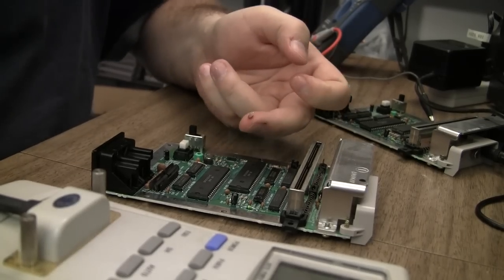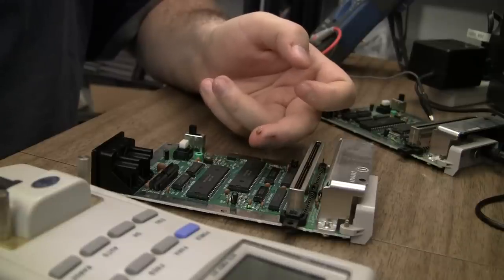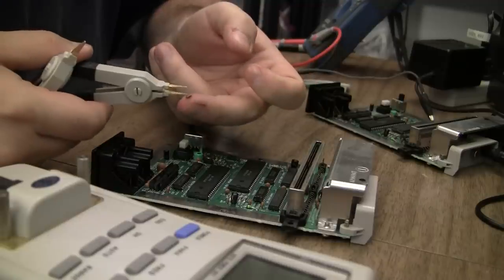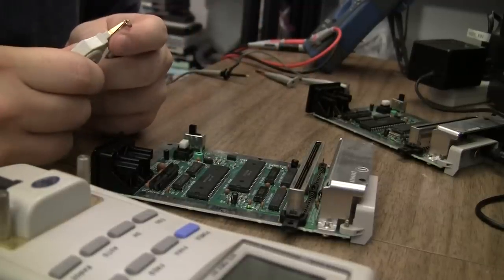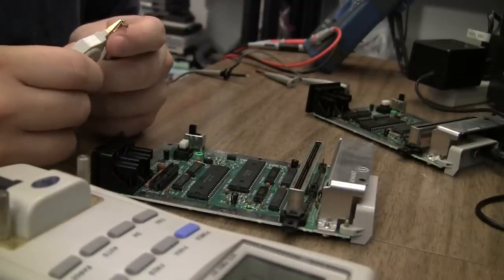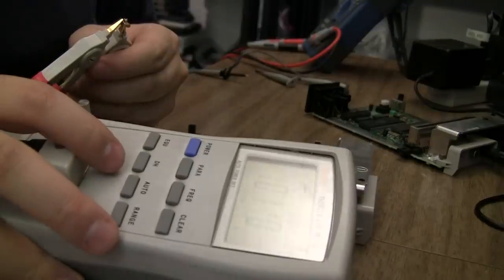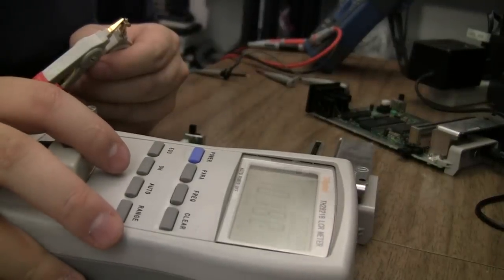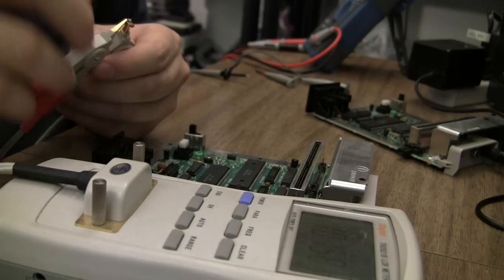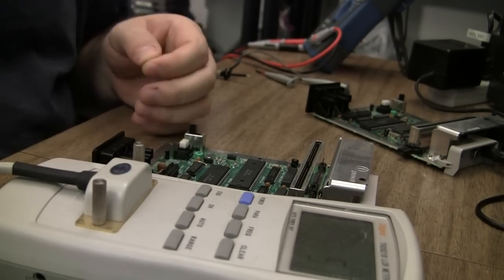I've got the cap out — it's supposed to be 0.01 microfarad, or 10 nanofarad, or 10,000 picofarad. Now that it's out, I do get 10 nanofarads. Apparently that was not checking properly in-circuit. That's too bad — I thought I'd found the problem.